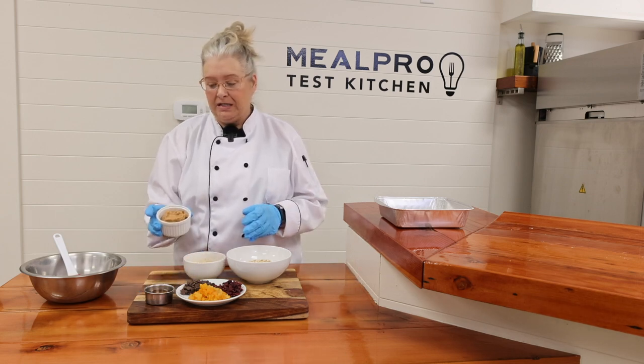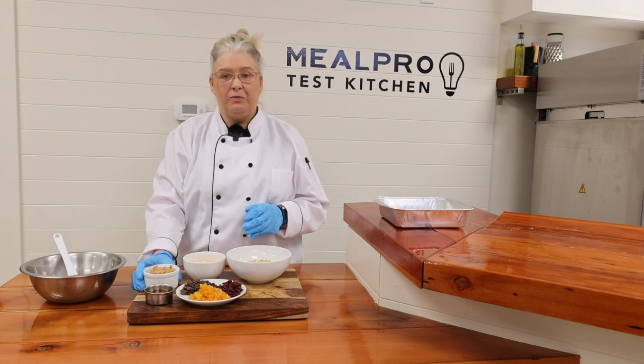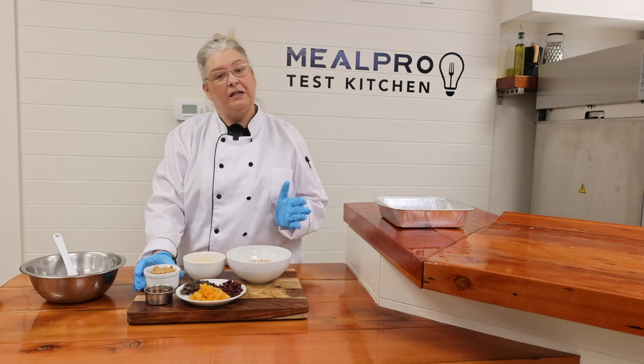The binding agent of our bar is going to be peanut butter, but again, you can actually switch to almond butter if you prefer, and that avoids any peanut allergies.